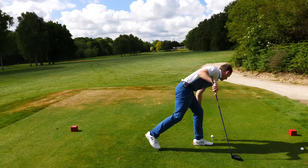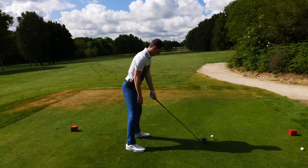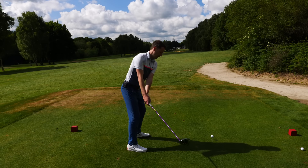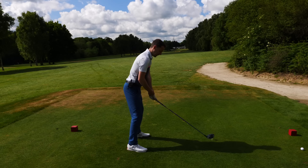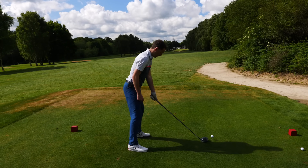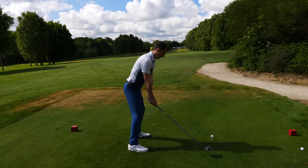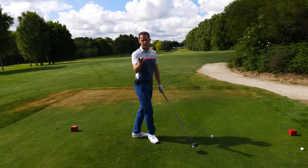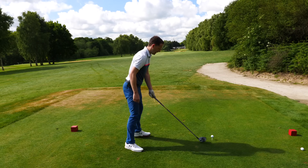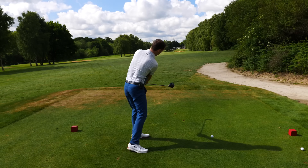Then we're going to start to build it up. Get yourself set - you've got a feeling of this, and this really works well with irons and woods. Get that motion: a little kink in the lead wrist, just ping it back, backwards and forwards. Notice how close the butt of the club is to the side of my leg. I've got another video I'll link in the top left corner where I go into more detail on the butt position.